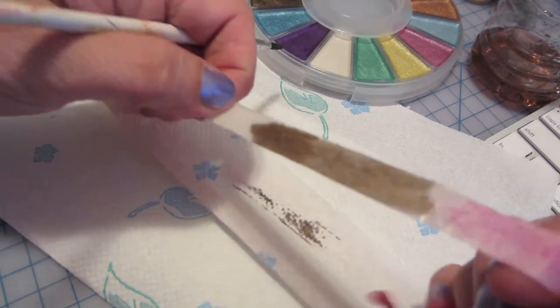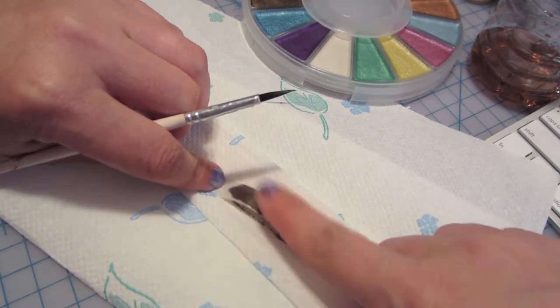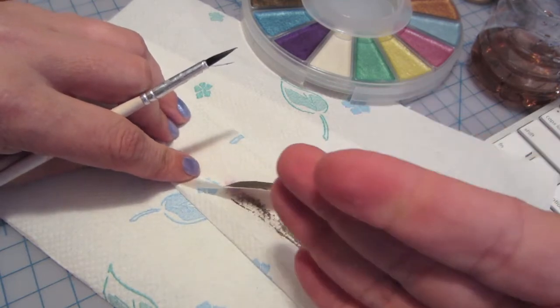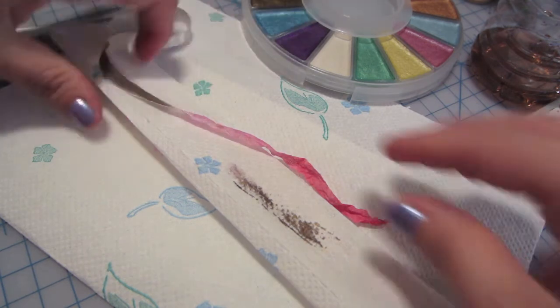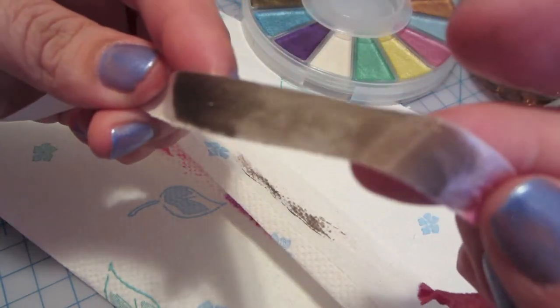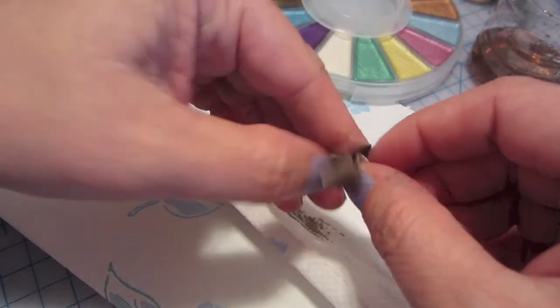Look, there's the gold. And it does show up on the other side. I just put my finger down and there's nothing on my finger. I don't know if you can see, there's a little bit of shimmer in there. It's less messy than doing the sprays.